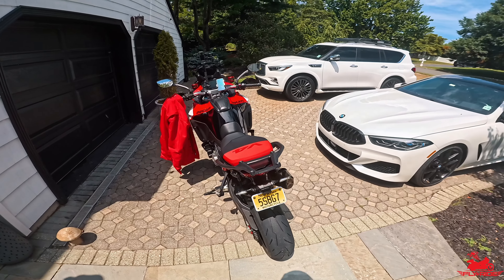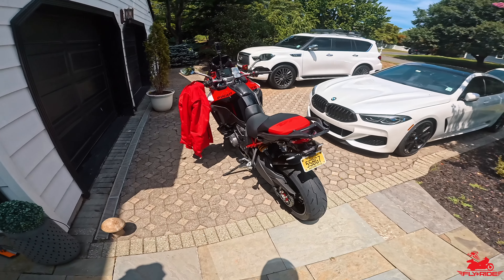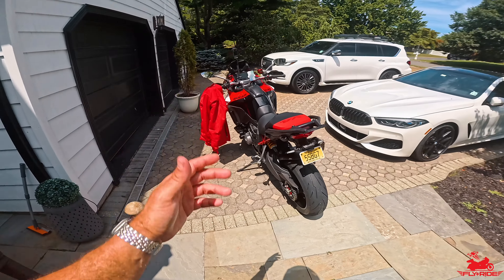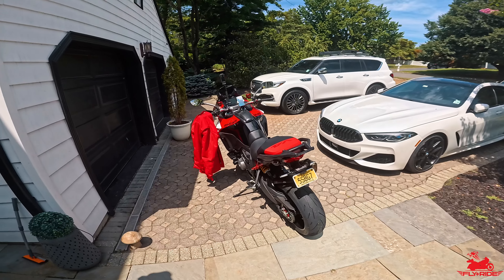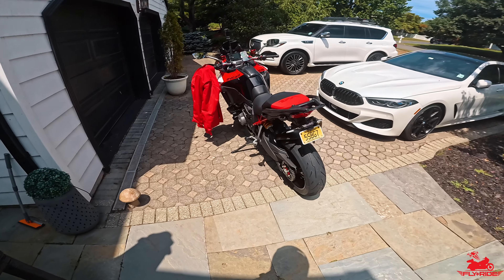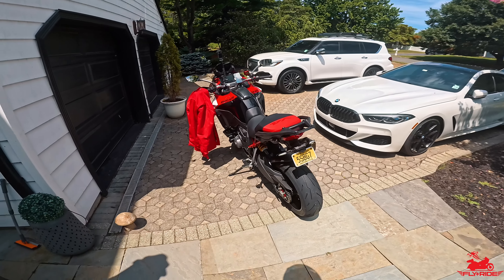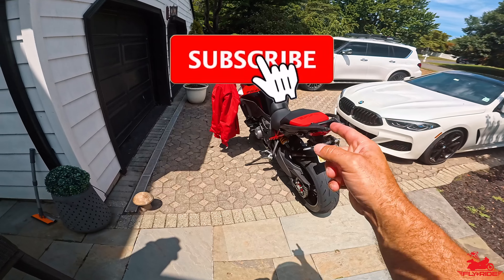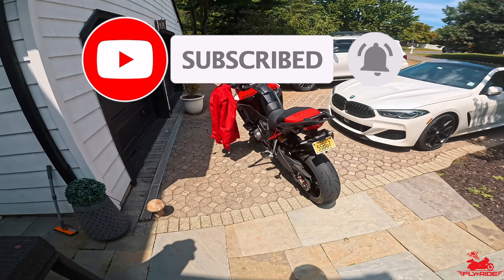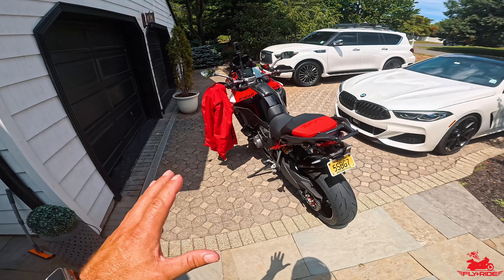If you're new here, I'm Fly. On this channel I focus on moto vlogs, ride videos, ride reviews, product upgrades, product reviews like we're about to do here, destination rides, group rides, cinematic drone footage — riding my 2020 Street Glide CVO and my 2022 BMW R1250 GS. If you're new here, hit that subscribe button, like button, and bell notification so you can be reminded of future content.